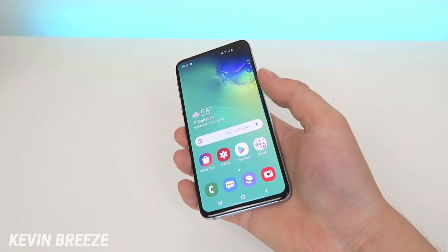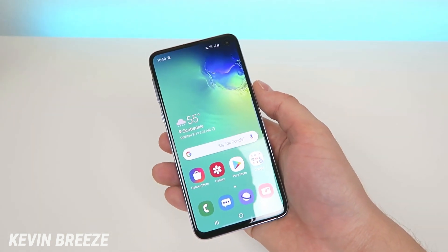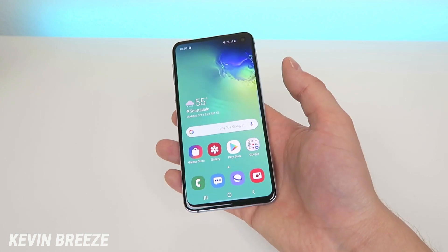I couldn't tap on the home button, I couldn't even turn the screen on or off, and the time on the top was even stuck at whatever time it was at. So I was really concerned about that.